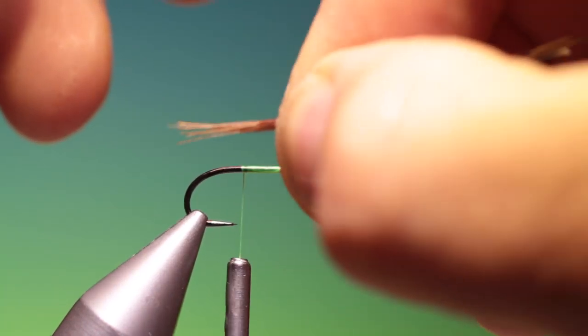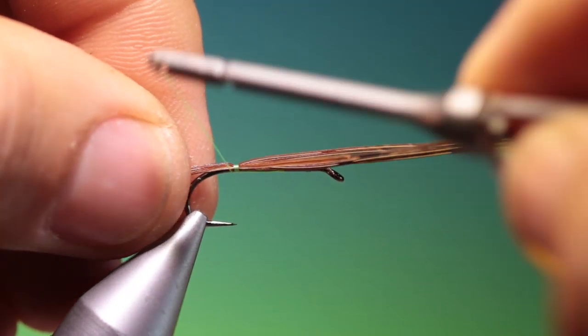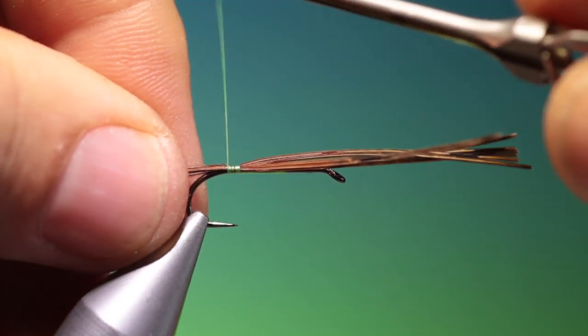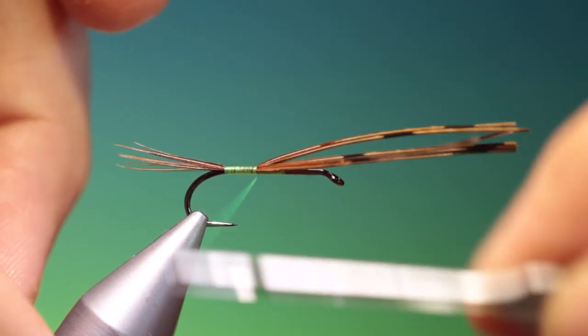I like to exaggerate the features of this nymph — I like to make it stand out from the natural a little. So the tail and the legs and the wing case are larger than life. We just take those in at the back and we can go up.